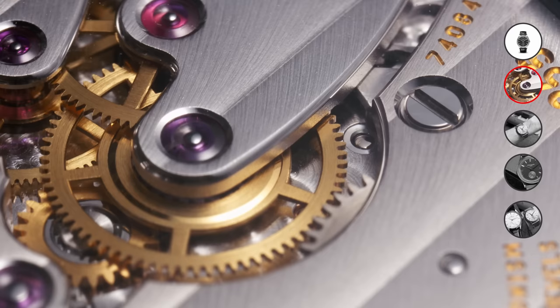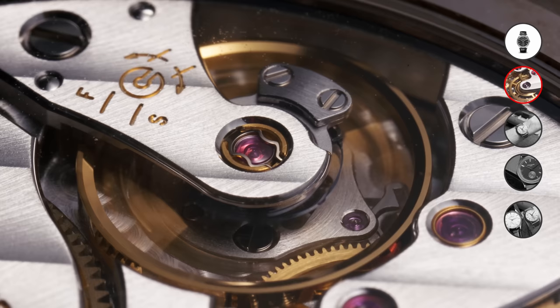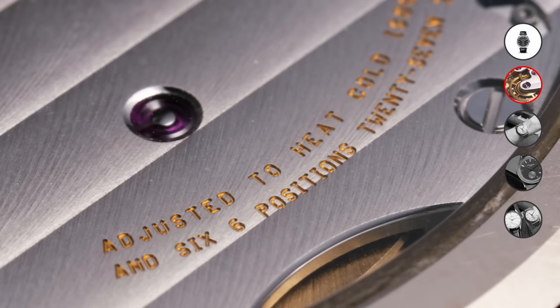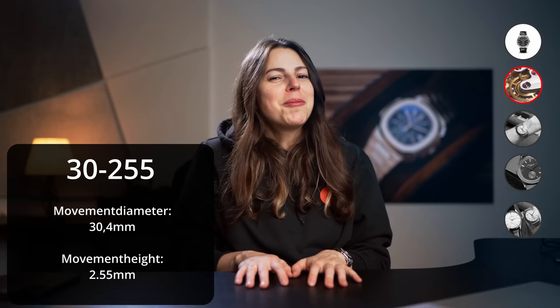Each bridge is masterfully decorated with classic Patek finishing, and the movement now has an increased power reserve of 65 hours instead of the 44 hours you got with the previous Calatrava. Patek names its calibers according to their measurements — the first part is the diameter followed by the thickness — so for this one we have a 30.4 millimeter diameter, hence '30,' and a thickness of 2.55 millimeters.